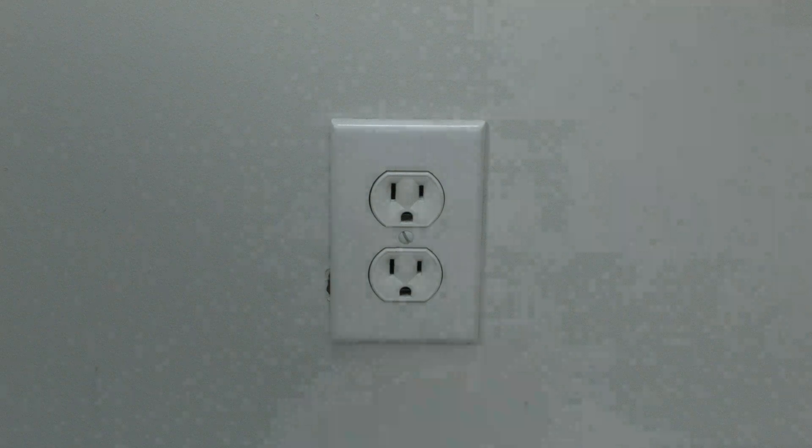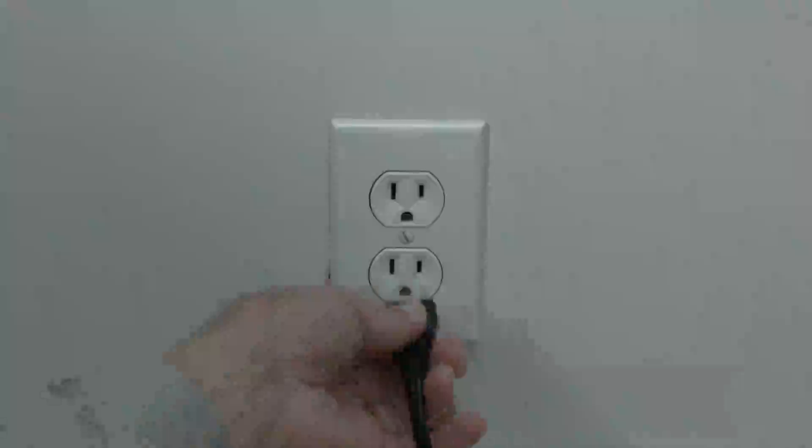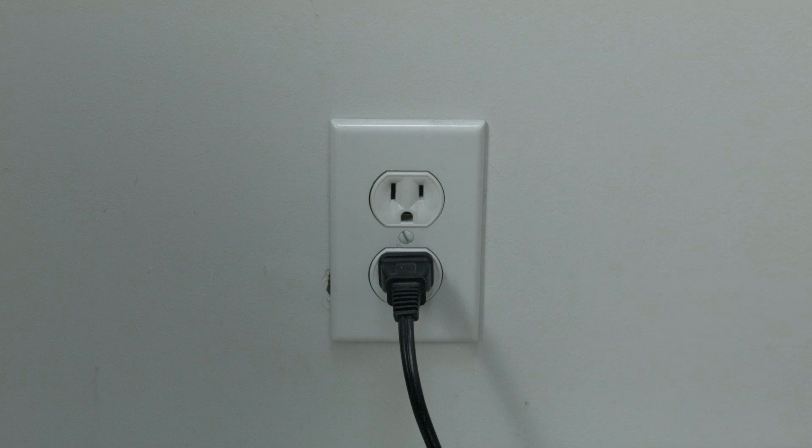The first thing to try here is really the simplest, and in most cases this one will actually work, so you might not even need to go on. Simply unplug your PS4 from the wall, wait about 60 seconds — don't be impatient here, wait the 60 seconds — and then plug it back in. If your PS4 is working again, great; if not, try the following.